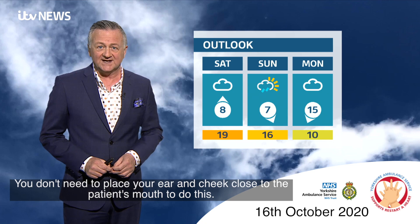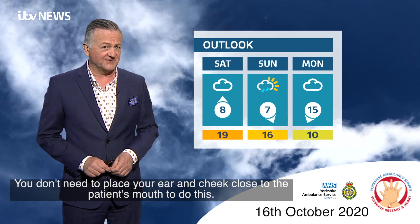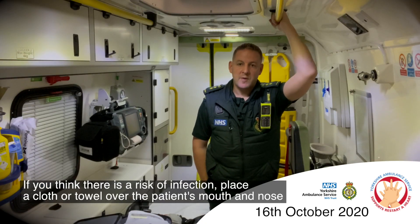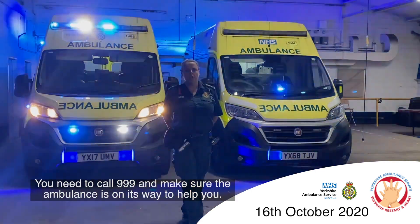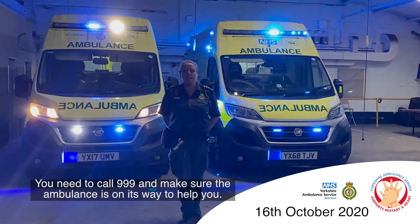You don't need to place your ear and cheek close to the patient's mouth to do this. If you think there's a risk of infection, place a cloth or a towel over the patient's mouth and nose. You need to call 999 and make sure the ambulance is on its way to help you.